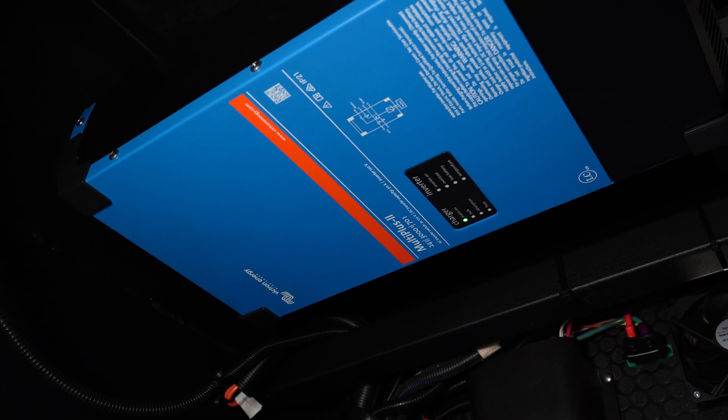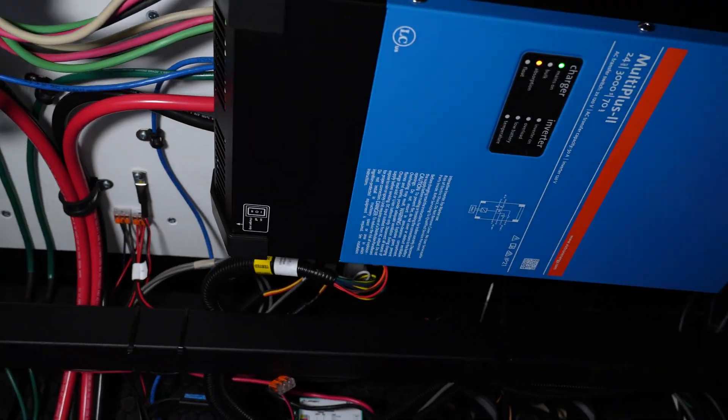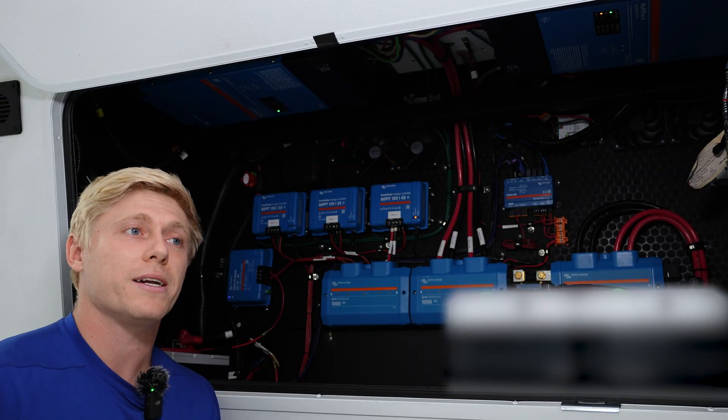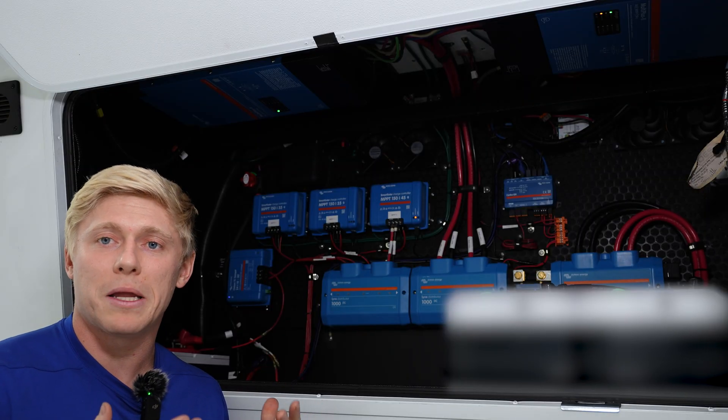We've also got two inverters here. It's typical for us to use two inverters for a full-time off-grid customer, but this time we put them in parallel.